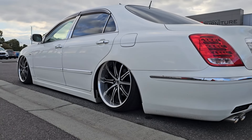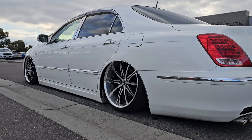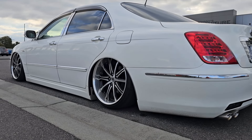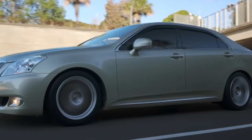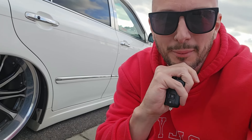As for ride height — this is VIP, this is what you expect to see. You want to be tucking rim front and back, you want to be on the floor. It's not just a set of lowered springs, it's not just getting rid of your wheel gap — it is actually being significantly low.